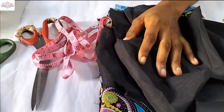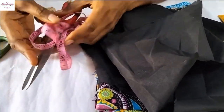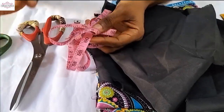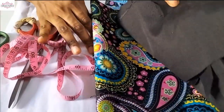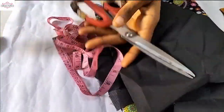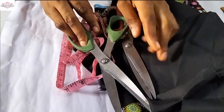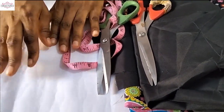Hello beautiful people, welcome back to my channel. In today's tutorial we are going to make a seven panel beret. I'll be using this Ankara fabric, lining tape, my fabric scissors, my paper scissors, and this cardboard as our pattern paper.